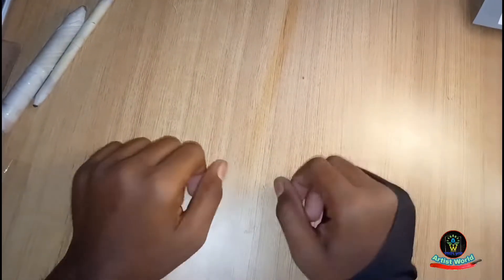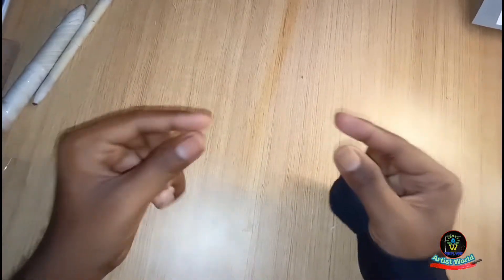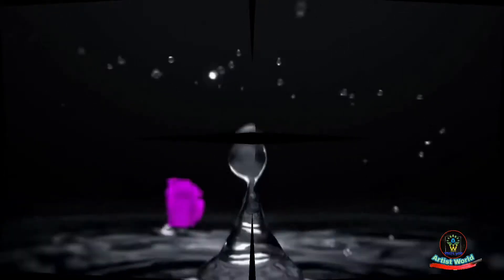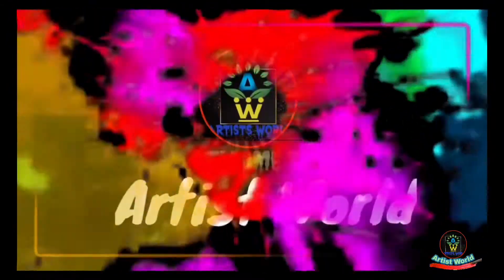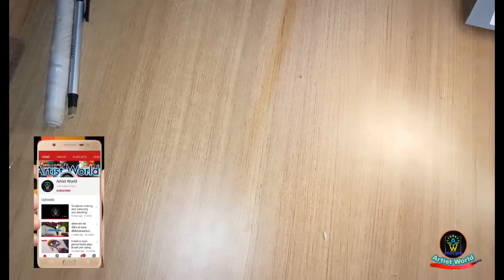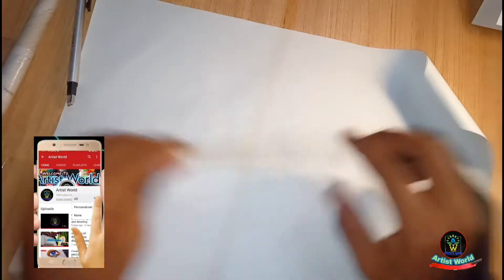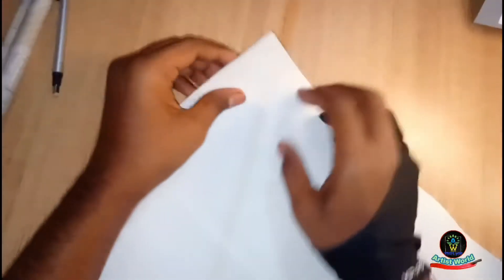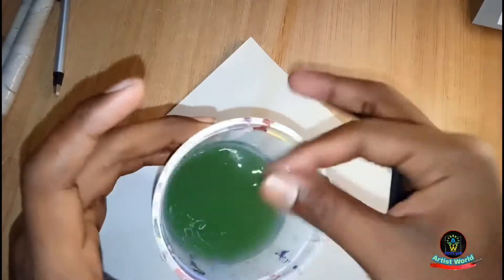Hey everyone, in this video I am going to show you how to make a paper blending stump easily at your home. Let's start. First of all, you need rough papers, which are easily available at your nearby market. Apply some water drops on the papers.